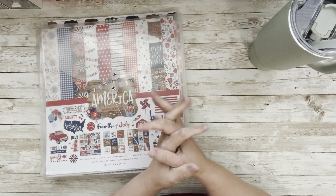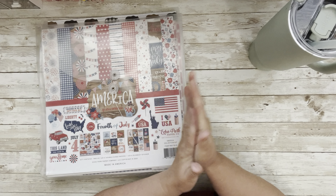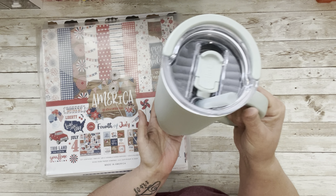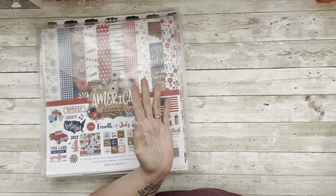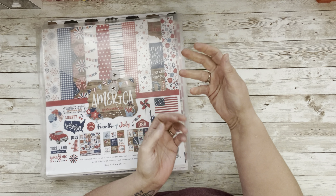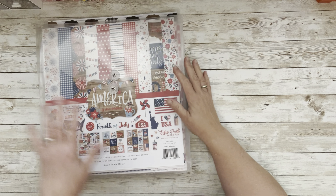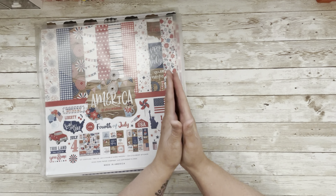Hello everyone, welcome to my little corner where there's no wrong way to play with paper. Water's in — sorry, I have to have water; if you know, you know. I talk a lot, my mouth gets dry. I hope you're smiling!